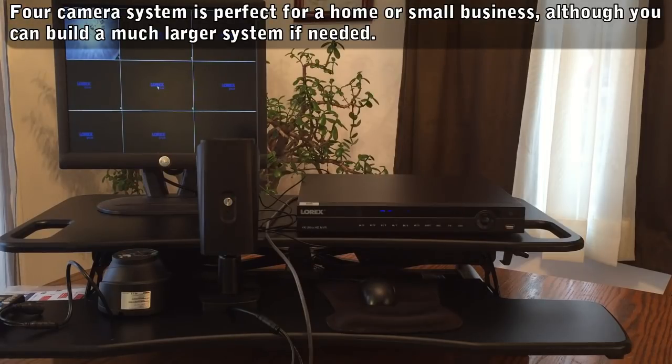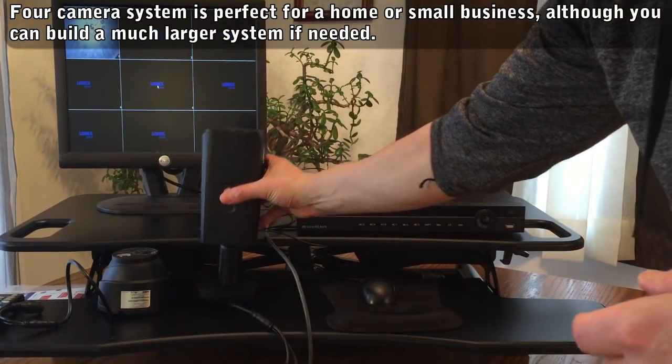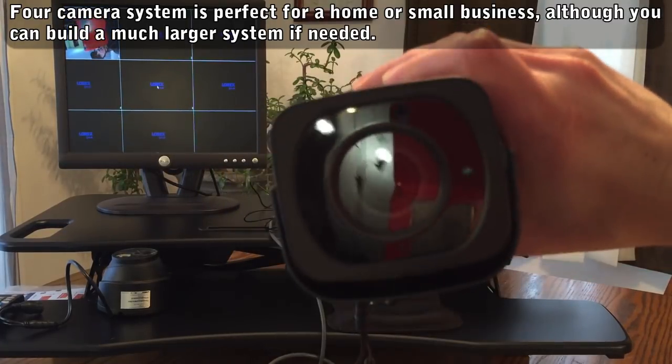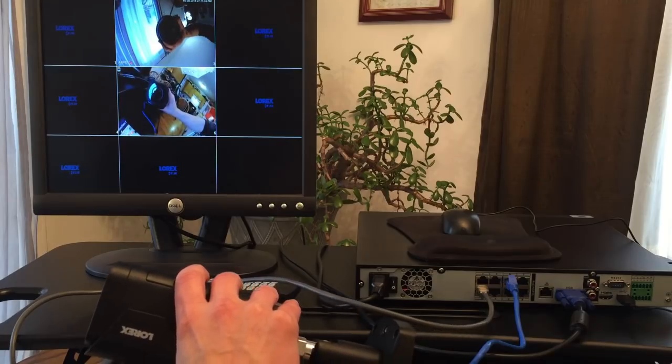A 4-camera system like this is perfect for a residential home or small business. But the NVR can handle up to 9 cameras, so you've got plenty of options if you want to go bigger.